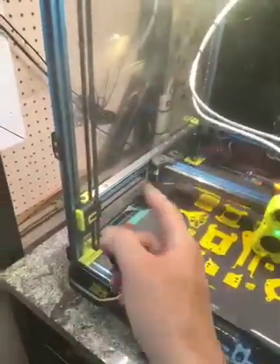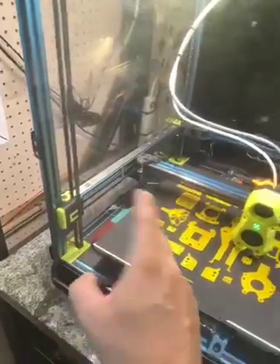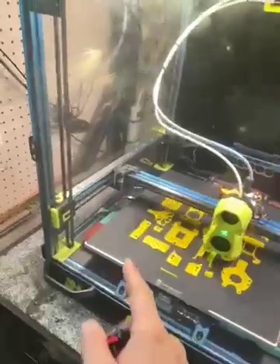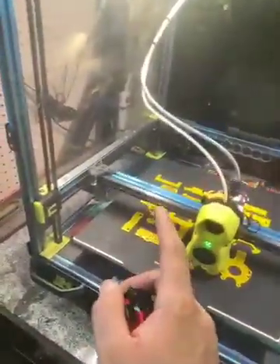Then do the same number of turns on each side — maybe a half turn here, then a half turn there — keep going back and forth until you measure 2.0. Two-point-zero is real easy to see on that meter. The acceptable range is something like 1.9 to 2.1, but 2.0 is the target and easy to identify.